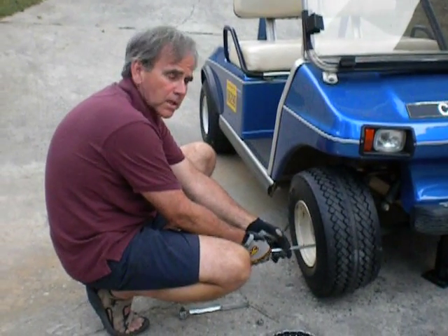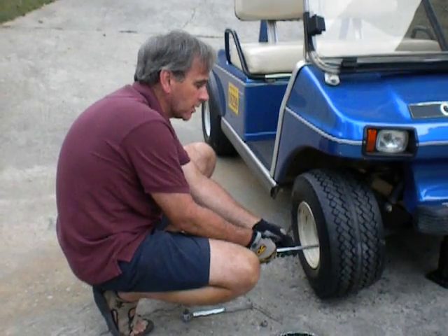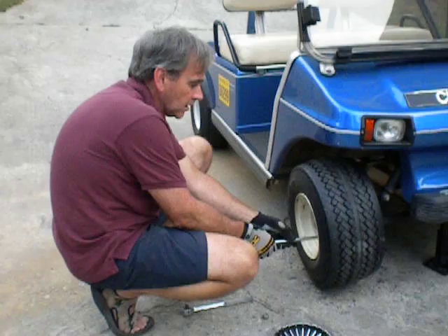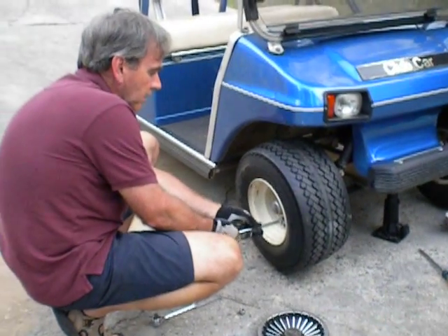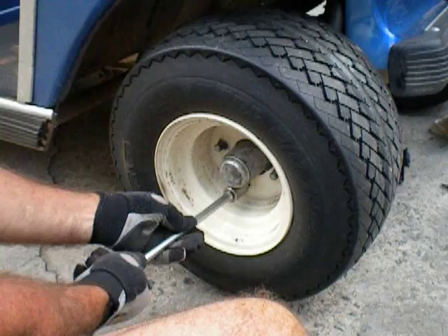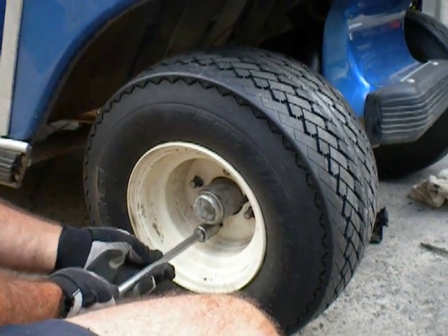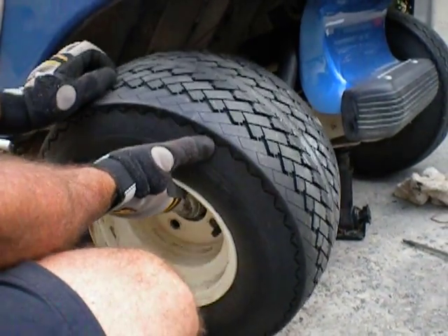I'm in the process of currently taking off the tire here. I've already jacked it up, loosened the nuts, and taken three bolts off, and I'm on my fork. Once I get the bolts removed, I'll be able to get to two zerk fittings that we want to grease.